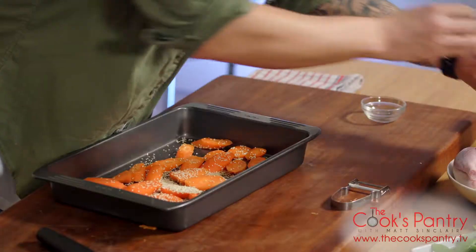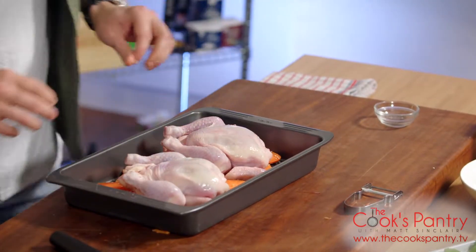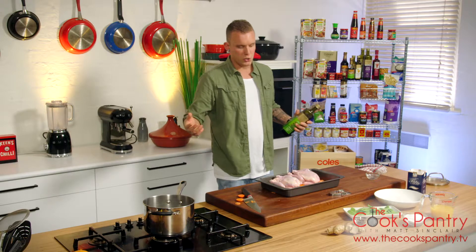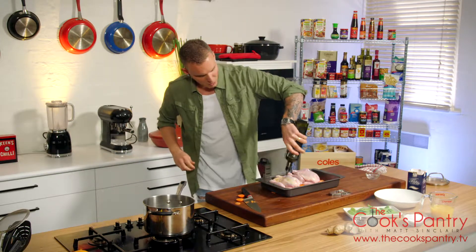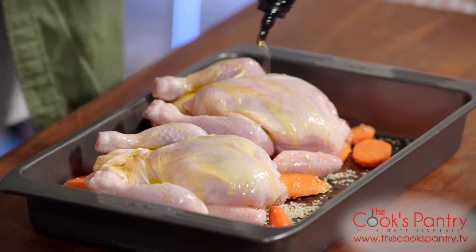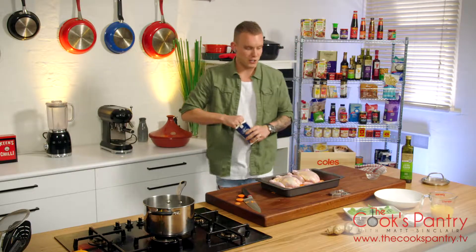Two spatchcocks — a smaller bird which means it's going to cook quicker, but the meat is a lot sweeter I find. So instead of going to get a whole chook when you want a roast for dinner, go get two spatchcocks. That's my solution and I promise you, you'll find it hard to go back to a big old chook. Just saying — give it a shot.